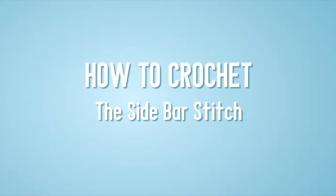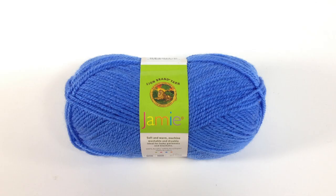How to crochet the sidebar stitch. For this tutorial you will need a crochet hook and a ball of yarn. Special thanks to our sponsor Lion Brand for providing today's yarn. Today we are using their Jamie line in the color Little Boy Blue.